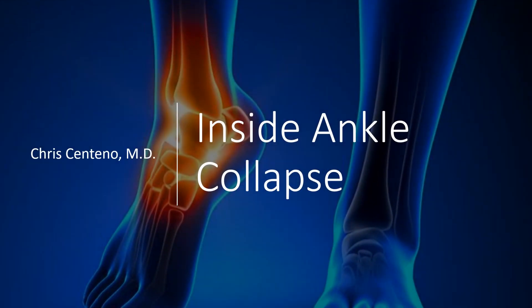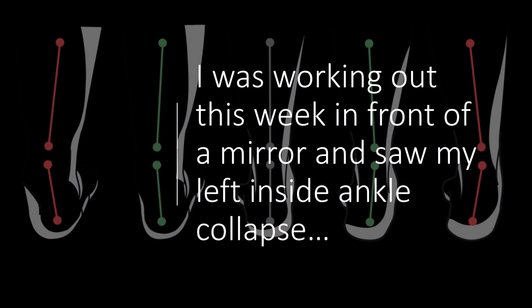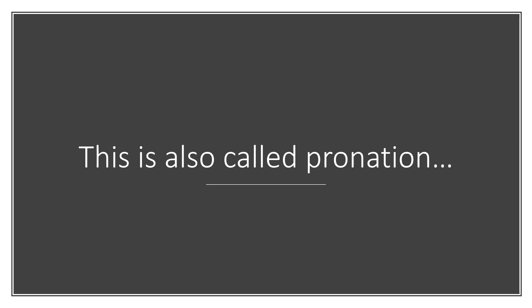Hey, it's Dr. Centeno, and today I'd like to talk about inside ankle collapse, and this is kind of a personal story for me. I was working out this week in front of a mirror, and I don't usually have a mirror where I work out, so I noticed that my left inside ankle was kind of collapsing, and this is also called pronation.